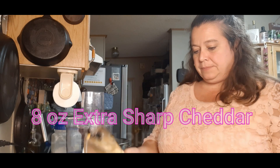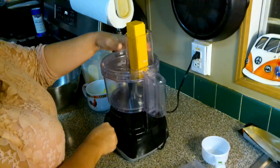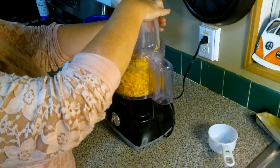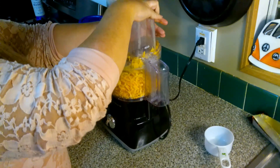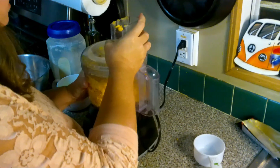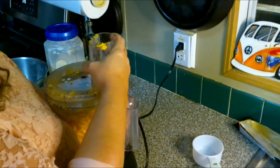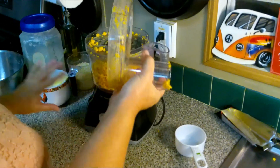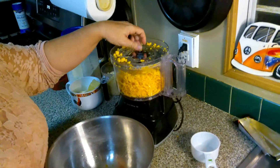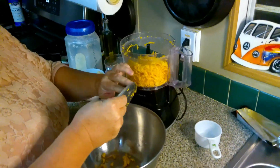We're gonna start out with an 8-ounce block of Cracker Barrel Extra Sharp Cheddar — Extra Sharp Yellow. Now you can use a cheese grater if you want to, but I'm gonna use a good old food processor to shred up that block of cheese. You can also use regular Kraft cheese or whatever, but you do want to use the Extra Sharp.